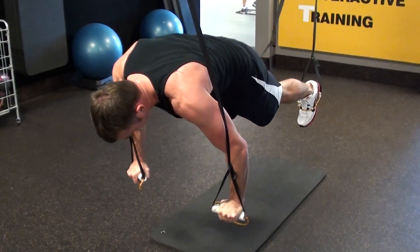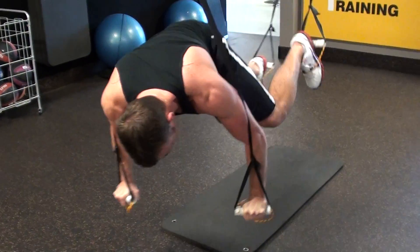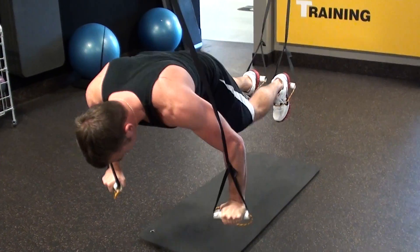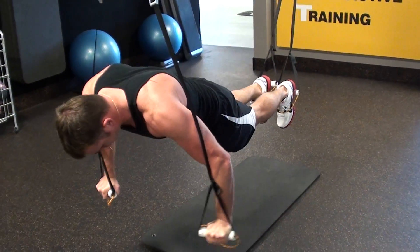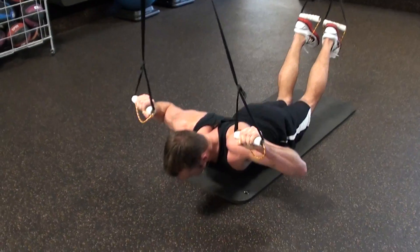Now he's going to do a single leg drive to the outside. Really, really awesome for the obliques, really good for it. Driving that knee to the elbow, forcing those stabilizer muscles to all fire in there, and he's coming down to rest. Great job.